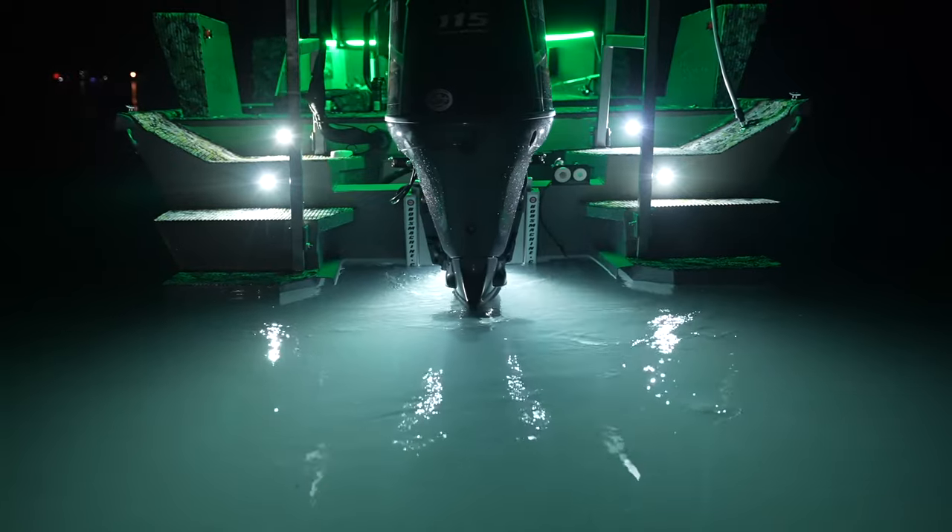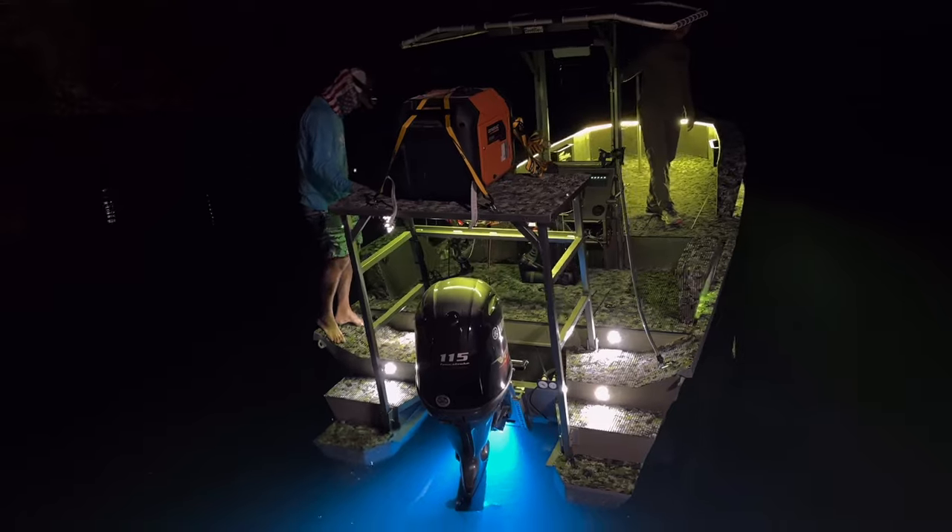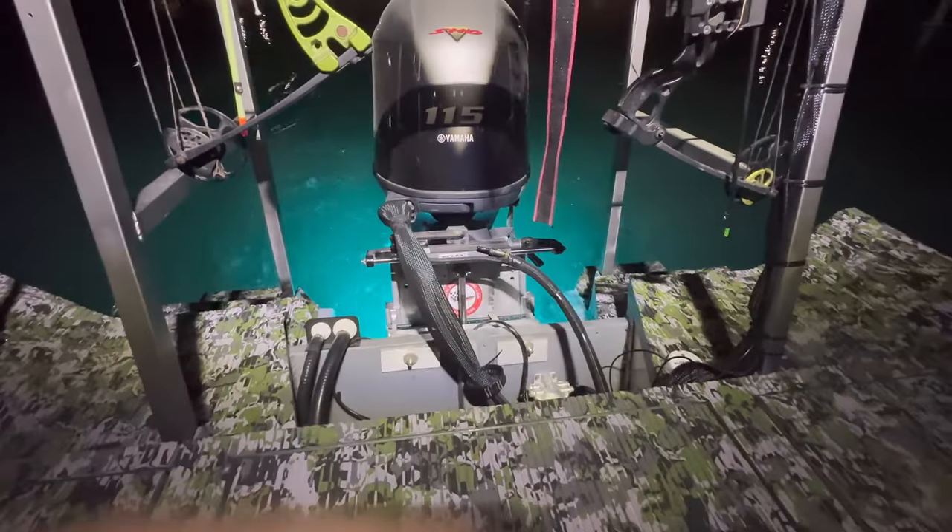Any color you choose will look brilliant. To top it off, they work exceptionally well pairing with the rest of Flashlights' products, giving you that unique look on the water at night. Here's a quick demo of just how they work.